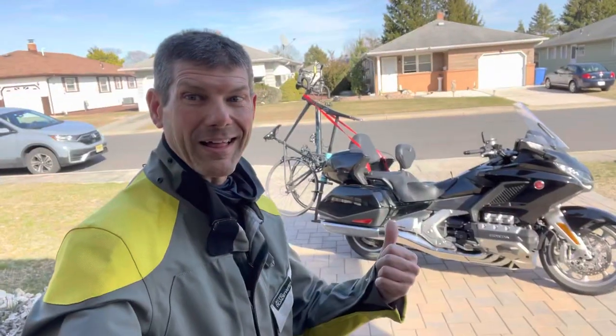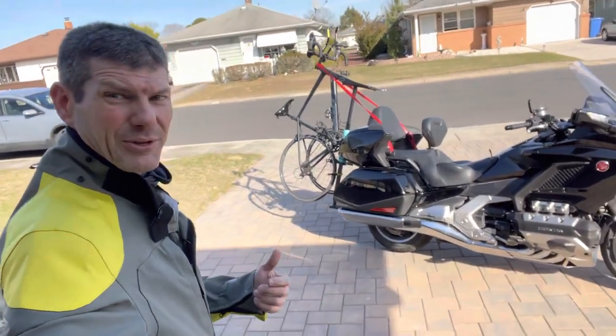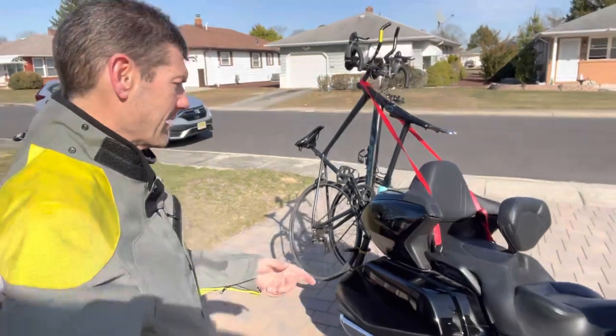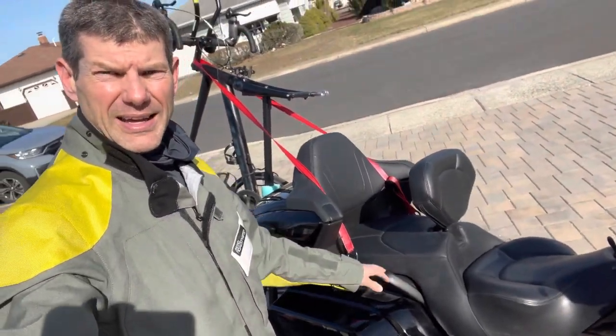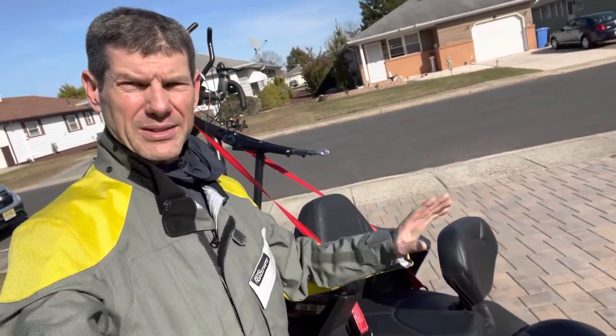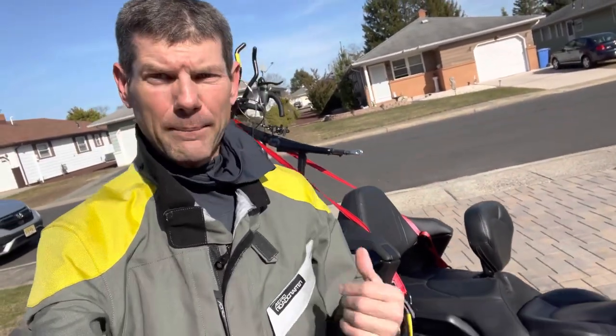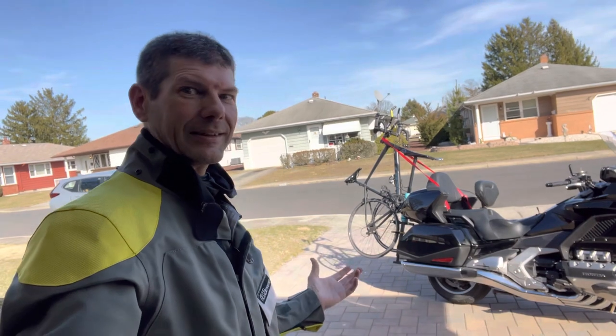All right guys, so that's what a bicycle rack looks like on a motorcycle. What do you think? It didn't really bounce around that much when I moved. I'm really happy with the way the strap worked out with the grab rails I installed the other day — it's a lot more stable. Before, I used to have to wrap it around the backrest and it was kind of bouncy — real sketchy. But I really like the way it turned out and I'll use it a lot more now. It's kind of the best of both worlds for me: bicycling and motorcycling. A bicyclist and a motorcyclist. A cycling cyclist — is that name taken on Instagram?